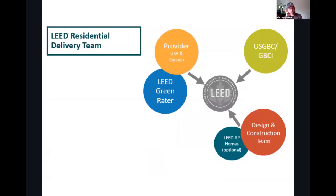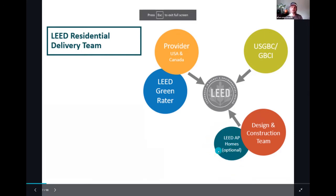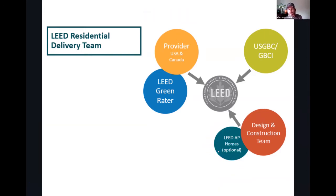Here's a breakdown of the team. On the bottom you have the design construction team — that's where the AP Homes resides. Somebody on that team, maybe the architect, maybe the builder, maybe a third-party consultant, could be anyone involved on the team, but they're part of the design and construction team. They're not part of the verification team — that's important to know. The verification team has the LEED for Homes Provider and the LEED Green Rater, and then of course there's GBCI involved in all of this too.